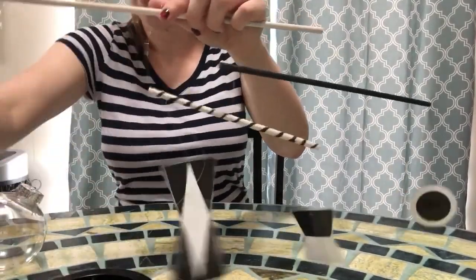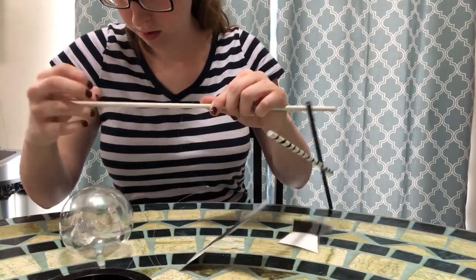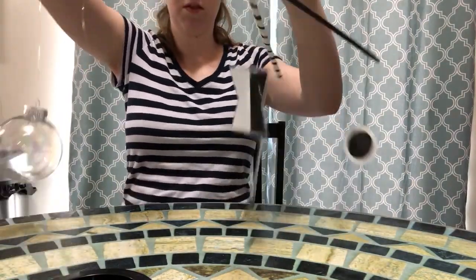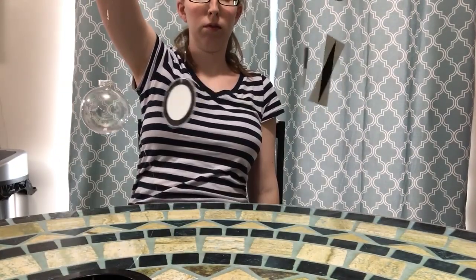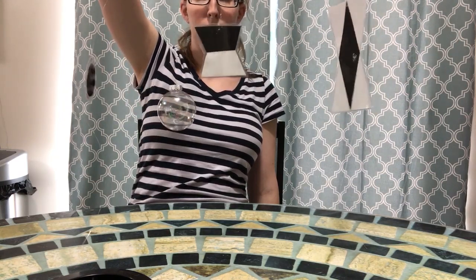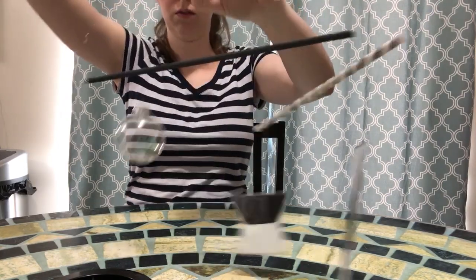As you can see, it takes a lot of adjusting back and forth. I am moving this ever so slightly to try to get the Christmas ornament into the right location to allow this to balance. If you move it too far one direction it becomes too heavy on one side; if you move it too far the other direction it becomes too heavy on the other side. You just have to keep tweaking it ever so slightly until the entire thing is balanced.